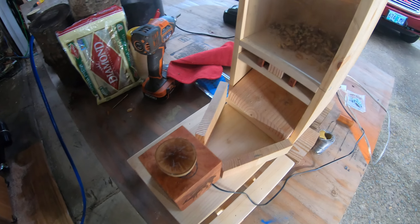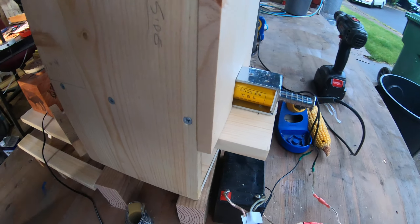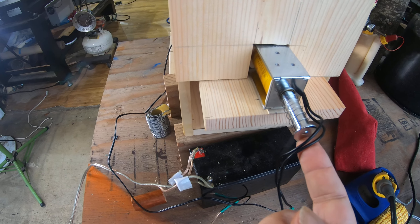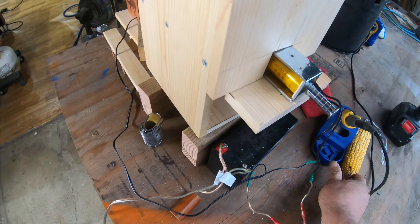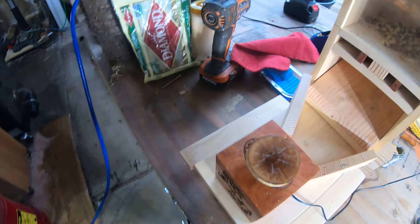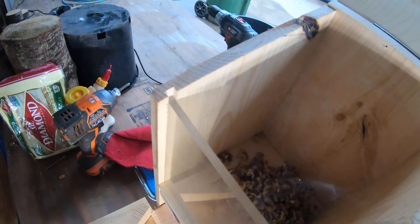All right, here we go, this is gonna be epic. It's fully charged, all the stuff in the back. This is the actuator solenoid battery and here we go, it's gonna blow itself apart.